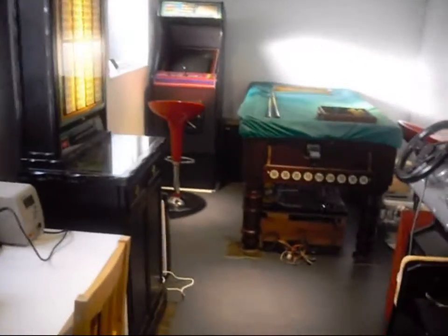I thought it was about time to show my humble arcade, so let's go and take a look. This is a full view of the arcade. It took me about two years to go from an empty garage to this.